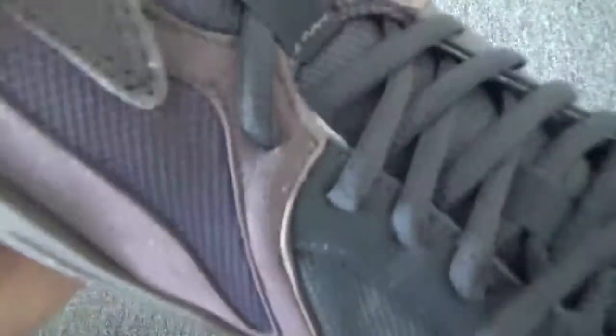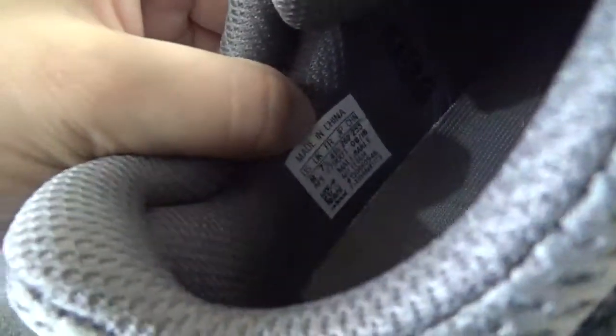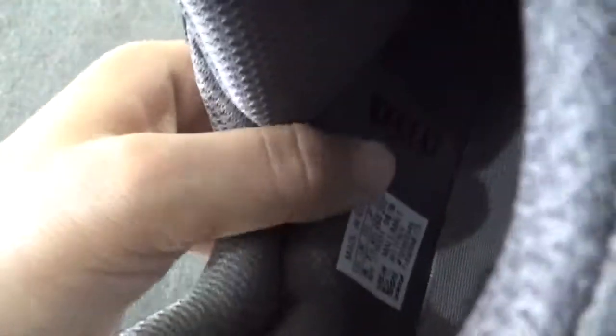Now, have a look inside. You will find this insole — it's a gray color. And now, check the size tag inside. This pair is size 8. And interesting, you can check the Yeezy branding inside.